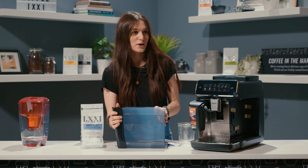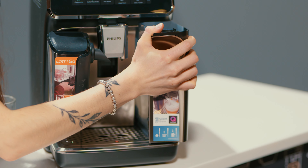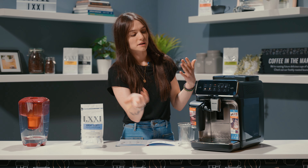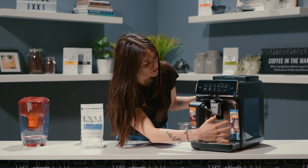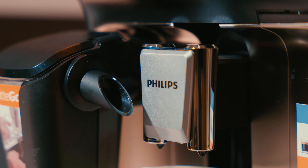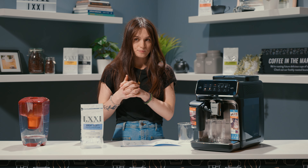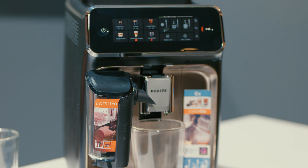And now I will carefully try to insert the water tank back in. There we go. Now I'm going to turn the machine on — press the power button. I'm going to leave my cup underneath the spout here. It's silver now instead of black, it looks a lot nicer. So it's initiating, it's heating up. It's probably going to start drawing in a little bit of water into the heating system and then start dripping out of the spouts.